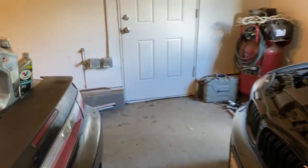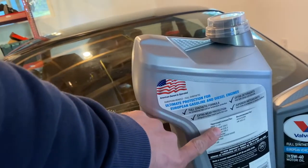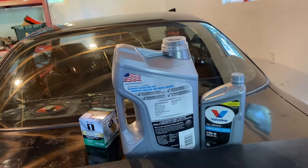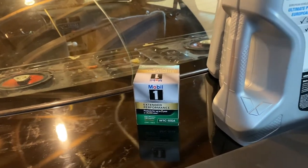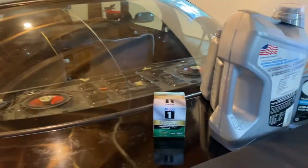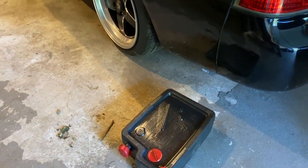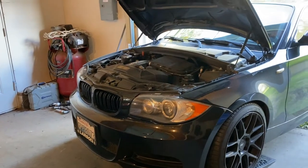Before we get started, I do want to let you know what oil I'm using. It's kind of just a personal preference thing, as long as it is BMW LL-01 approved, then you're good to go — that's the most important thing. I'm using Mobil 1; I've had really good luck with it in my SR car and other vehicles. It was on sale even, so can't beat that. You're gonna need a drip pan with at least seven quarts of capacity because this engine takes about 6.9 quarts.